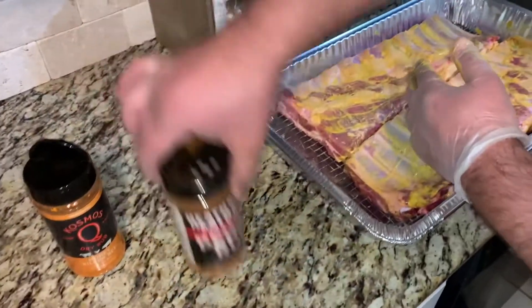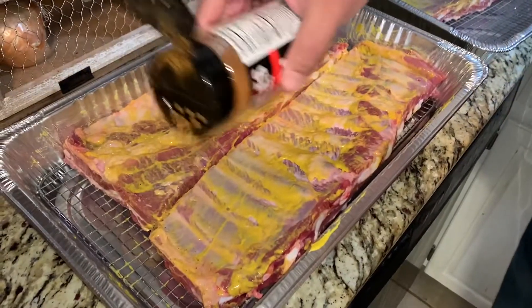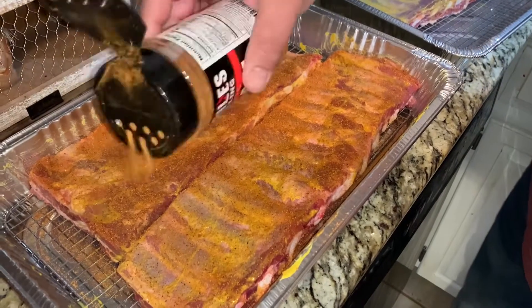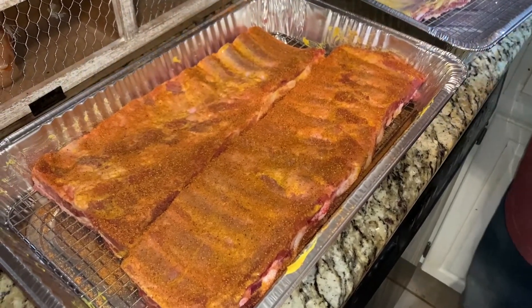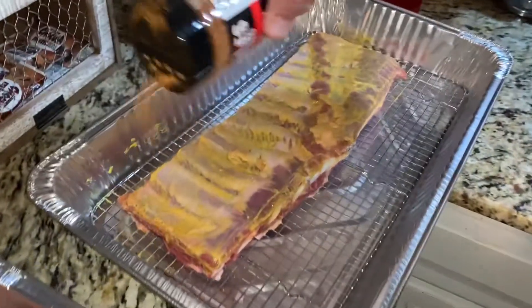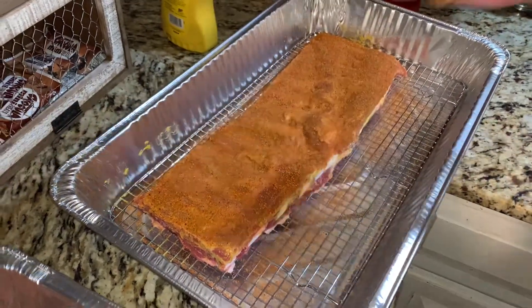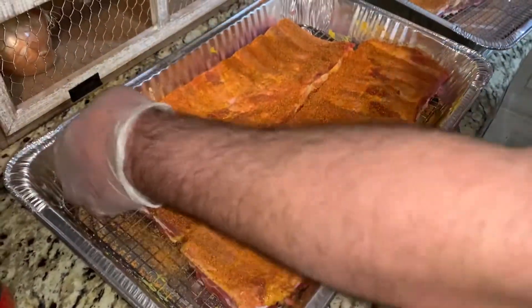So we're going to start with Heath Riles pecan rub — tried it in the past as you can tell, it's really good. Be generous with it. And here's a little secret: you do want to get the sides of your ribs, but for these first two rubs you want to put them on kind of light and you don't really want to do the sides just yet. Even just the smell of that is phenomenal. Would you eat them now the way they look? No.